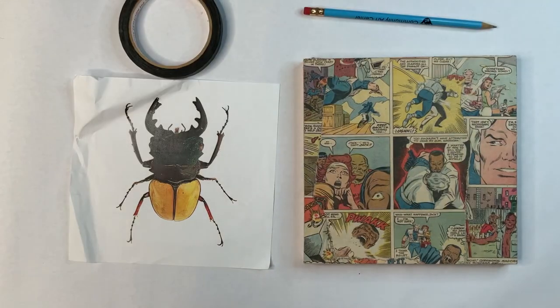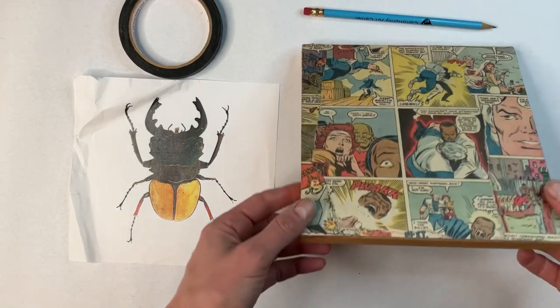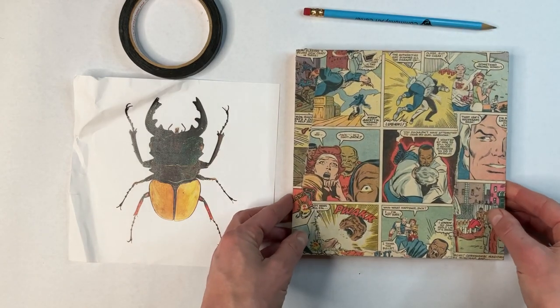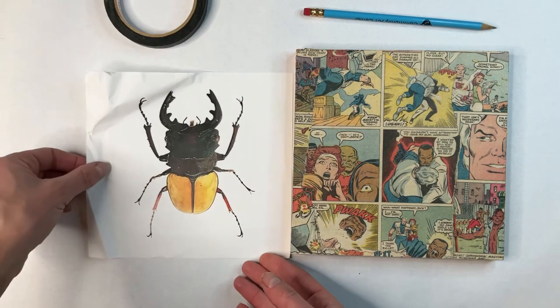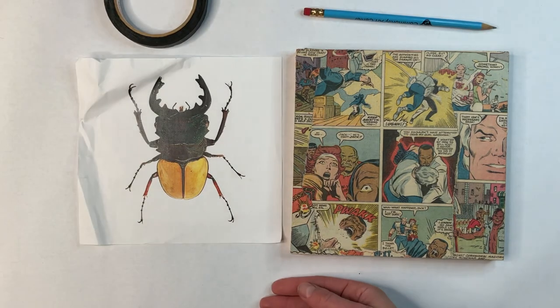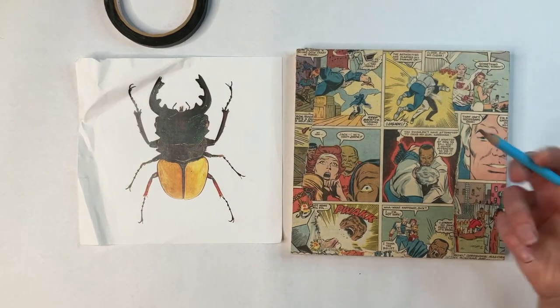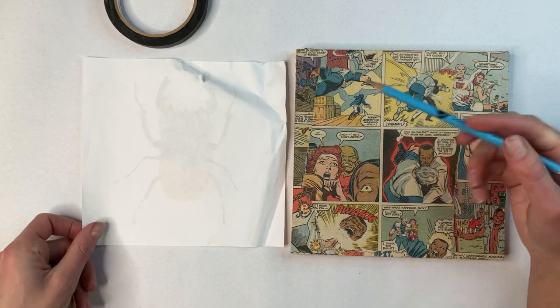For this painting I'm starting with the background that I collaged onto a wooden panel. I tore a couple of pages out of an old comic book and glued them down. Then I added a couple coats of clear matte medium which will allow me to paint on top of it. We're going to begin by transferring the outline of the insect — in this case a beetle — onto the background.